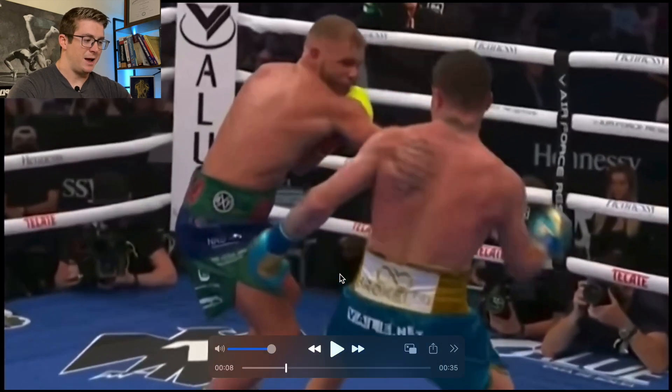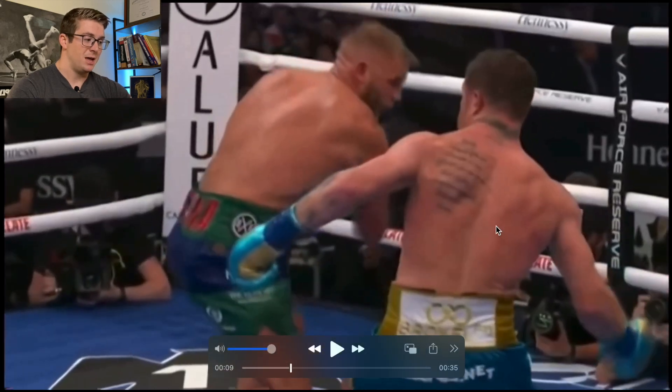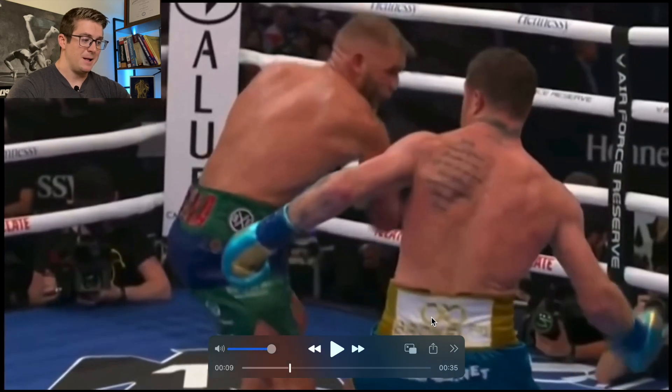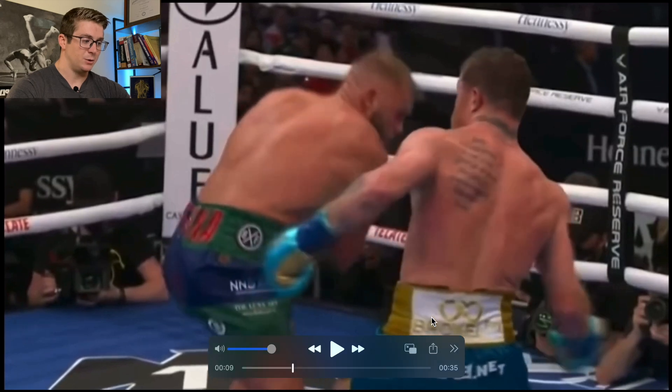He shifts his weight to the back leg as he faints, and then once he starts to wind back for the uppercut, he starts to shift his hips. We usually see hip and shoulder dissociation, but here it's very subtle — they are on kind of separate planes. He's doing left lumbosacral rotation, and then left thoracolumbar and thoracic rotation at the same time.